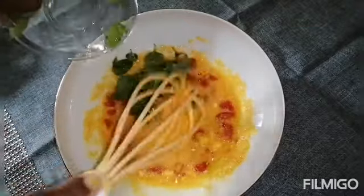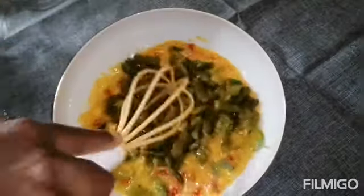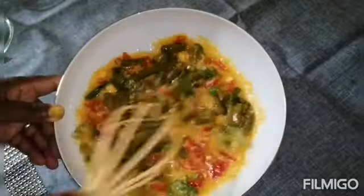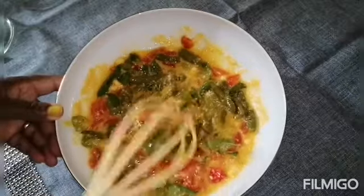Add the basil — instead of basil you can also put parsley, it's optional. The asparagus is fresh boiled, but you can also use frozen, it's okay.